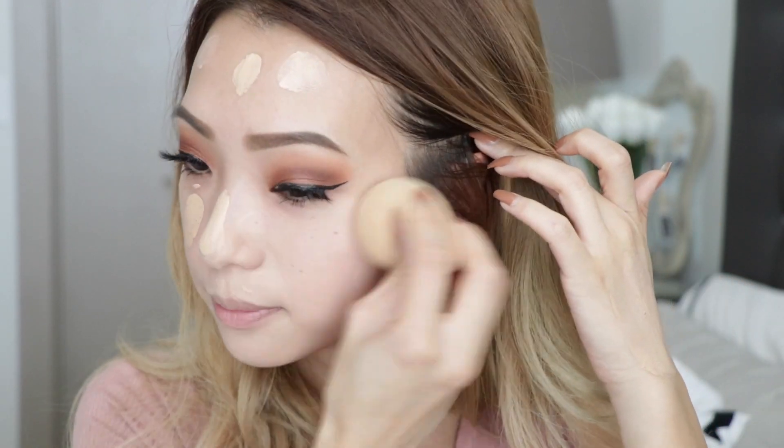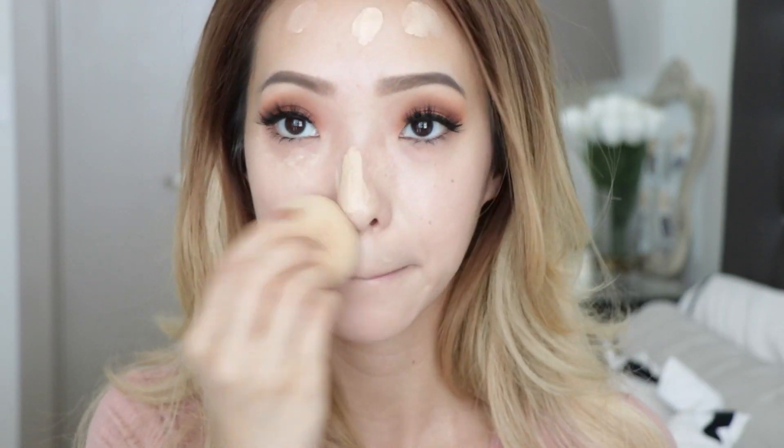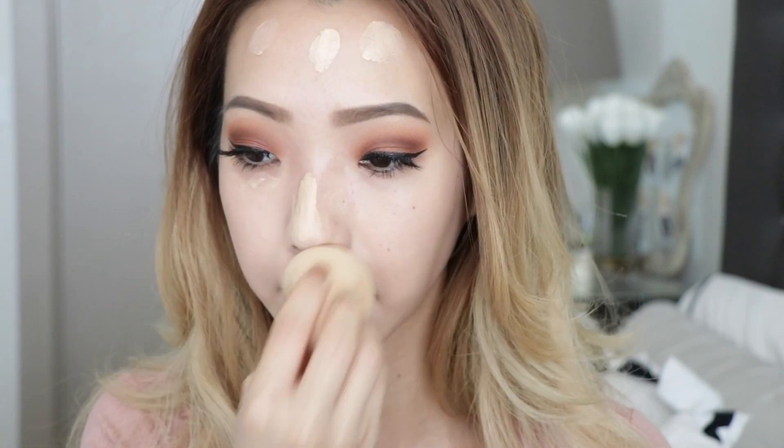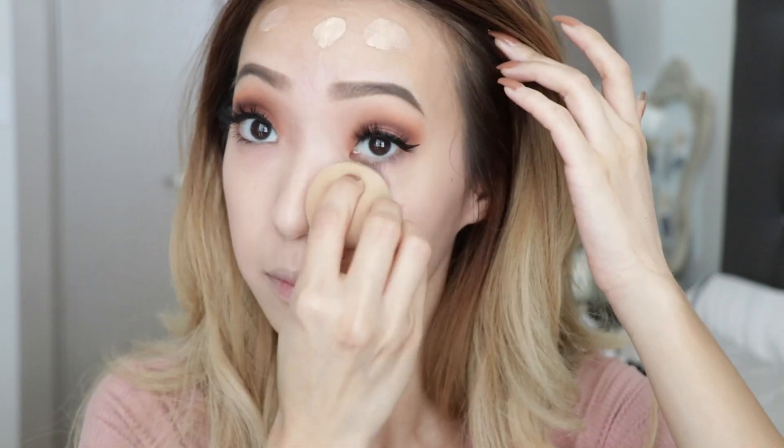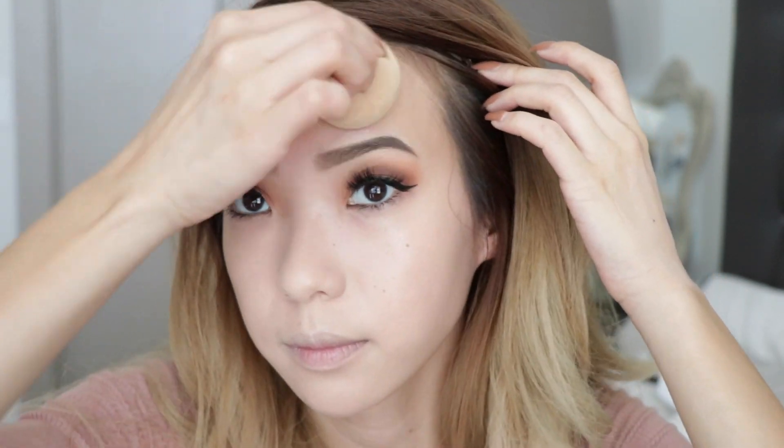I'm dotting the foundation and moisturizer mix all over my face and then taking my Beauty Blender to dab and blend it together evenly. You can already see that glow on my skin and I love the look of that. I want a little bit more coverage so I'm doing another round of foundation mixed with the moisturizer — just a tiny tiny bit this time. I love that glow coming through; it looks like I'm glowing from within, which is exactly the look I want.